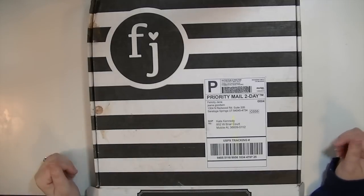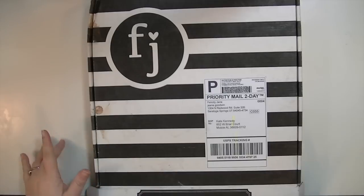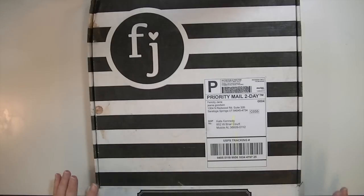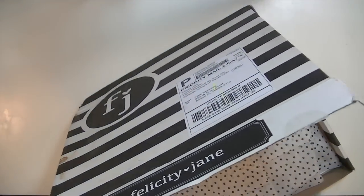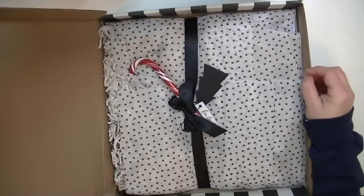Hey guys, this is Kate and I'm here to share with you the December Felicity Jane kit, which I am super excited about. I just wanted to show you real quick how awesome it comes packaged. I mean, how cute is this?